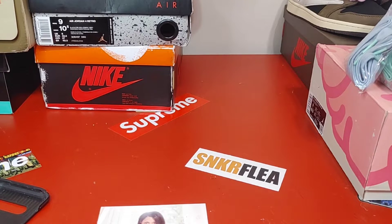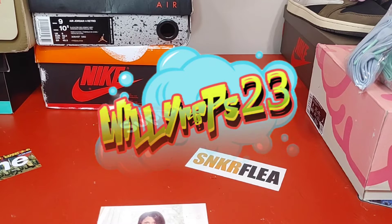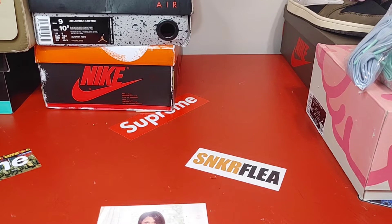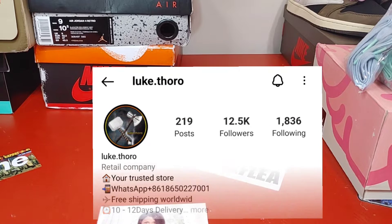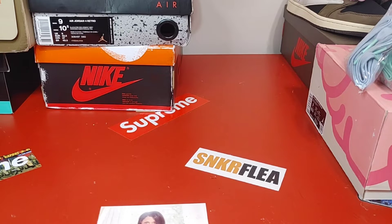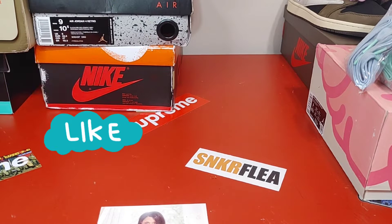Alright yo, Wooly Reps back with another review. These come from a seller I like to use — brand new in the game, definitely hit them up. Join the Discord, follow me on IG, all the links will be posted.